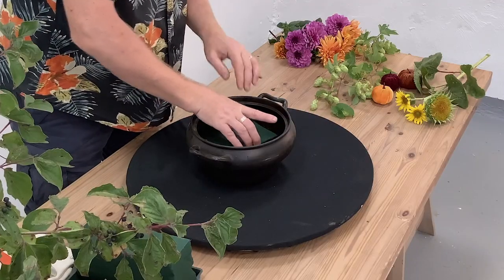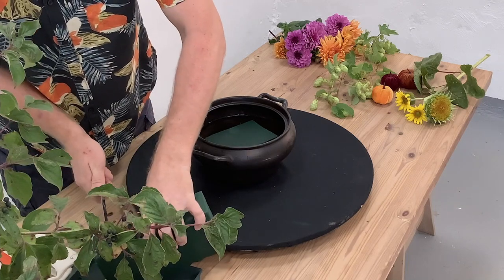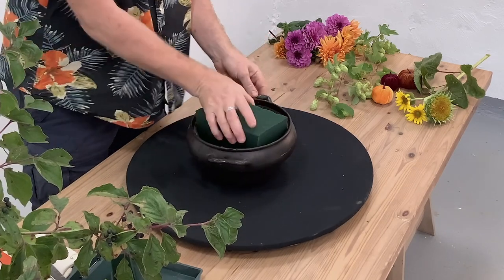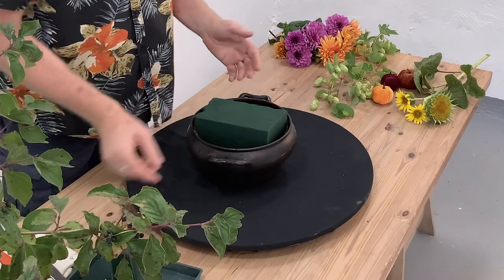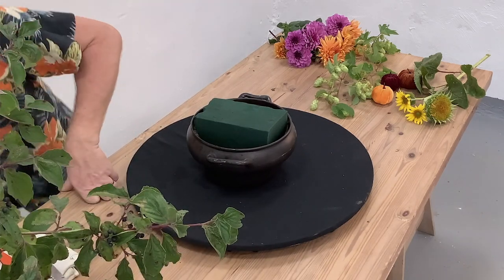So we're going to use some floral foam which I've pre-soaked and I'm just going to cut this and that just fits in perfectly. The great thing with a container like this is we've got enough foam here to make an arrangement, but we've actually got space so that once the arrangement's made it's easy to add water and continue to look after our arrangement.